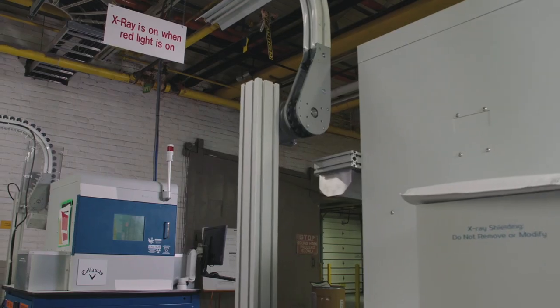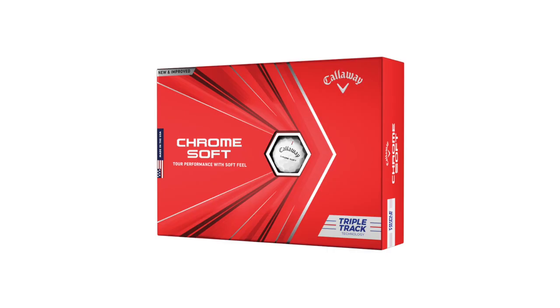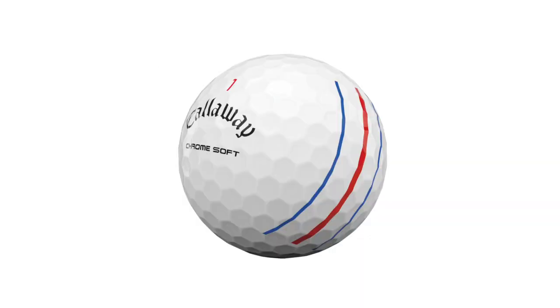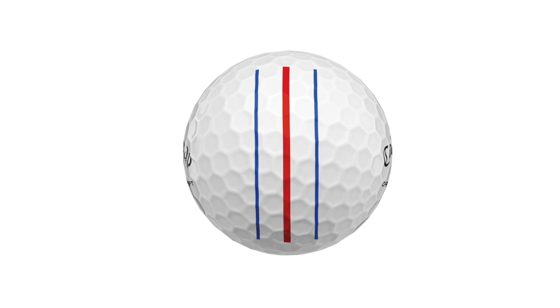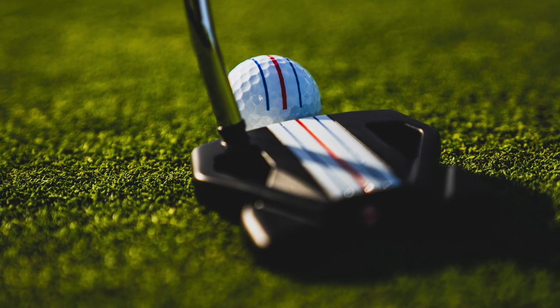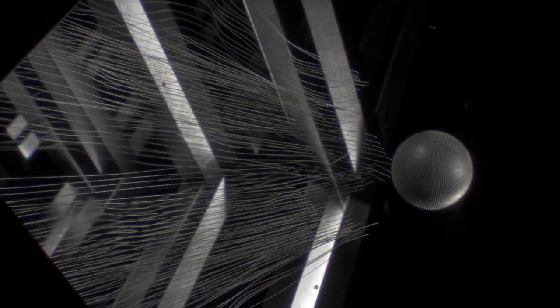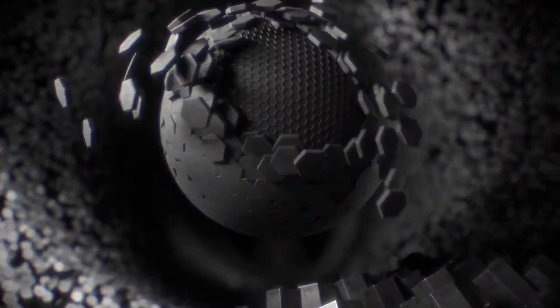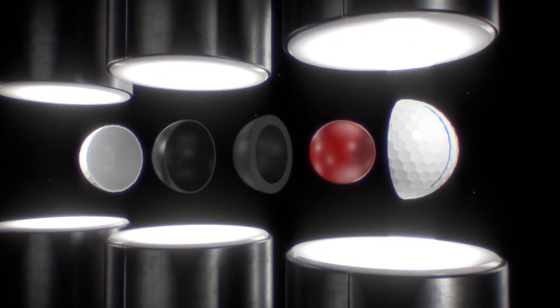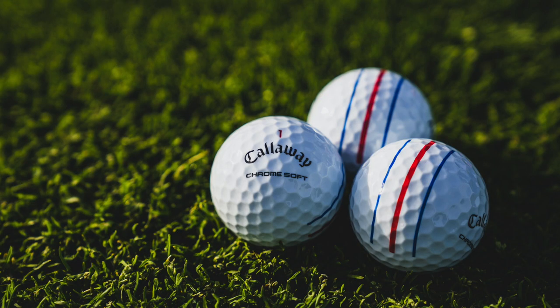The big advancement from 2019 was Triple Track — three lines on the golf ball to help alignment — and that's available on both ChromeSoft and ChromeSoft X. Give us a little background on how that came about and the success you've had with it. The Triple Track technology is an alignment technology that helps golfers have better alignment in two ways: being able to align closer to the hole, and doing it more consistently more often. Both of those things equal better alignment and making more putts. It's all about vernier or hyper acuity and how our eyes work — similar to how you'd line up a picture on the wall, where your eyes get trained to line up two or multiple vertical lines much better than with a single line or no line at all. It's just going to give you a better chance to make more putts more often.